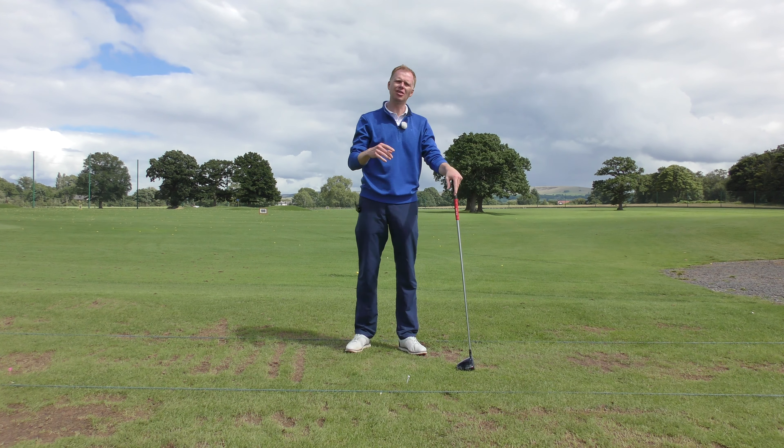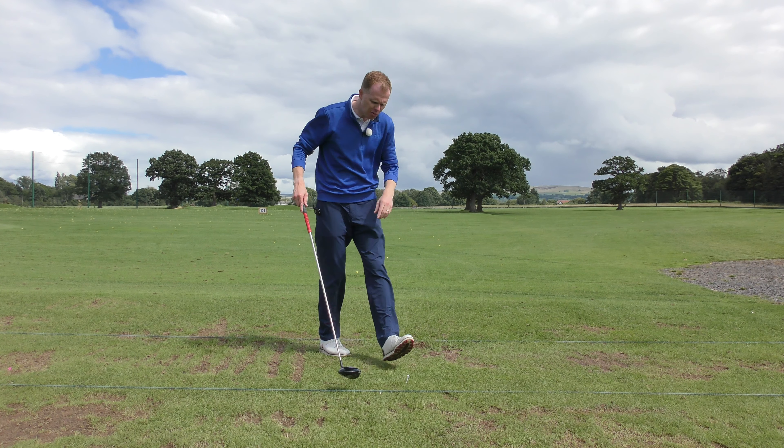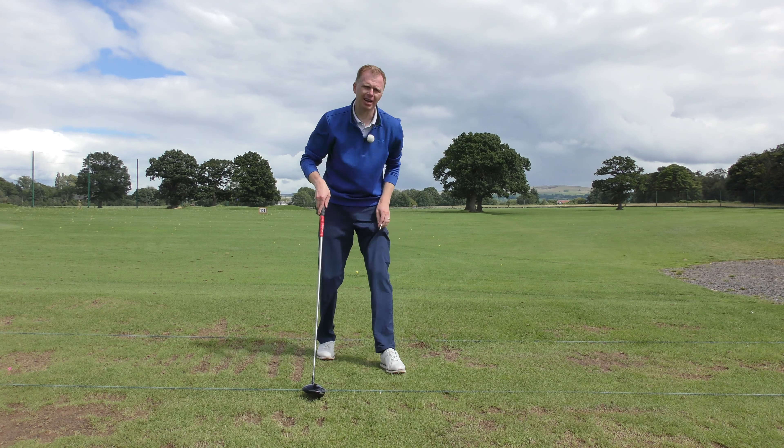Quite often we see golfers of a maybe not such a good ability level — higher handicapped golfers, club golfers — hitting the ball off the tee, and particularly when they go for the power shots, they don't have the balance afterwards and they've moved.